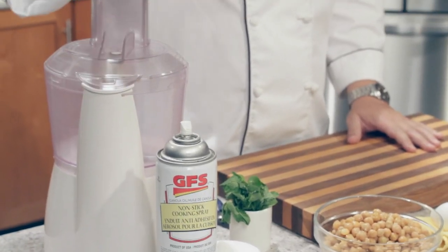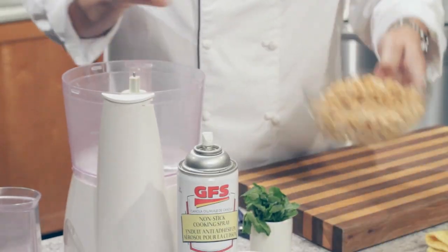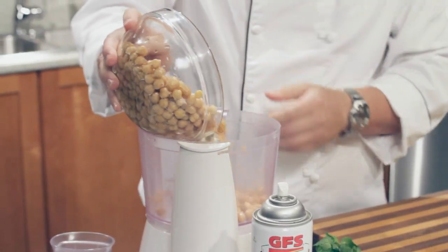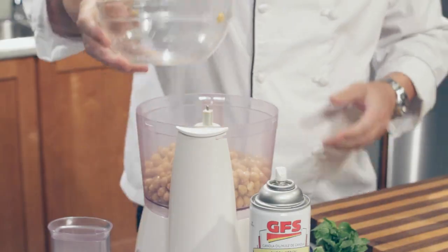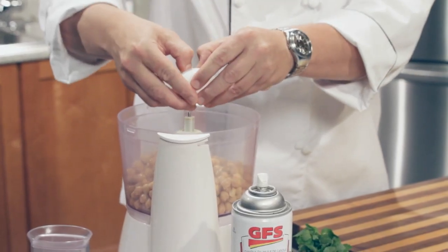What you need: a food processor, and some chickpeas to get started. Put these right in here — we've got about one large can worth. And then right away, we want to crack some eggs into this. This recipe calls for four eggs.